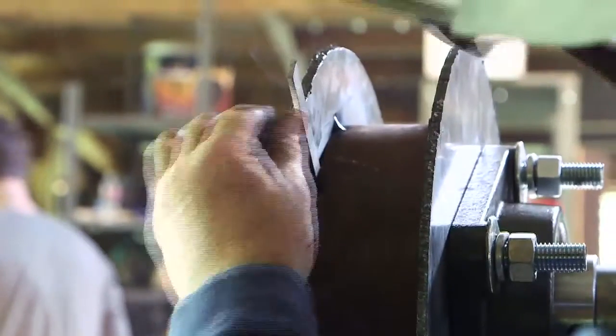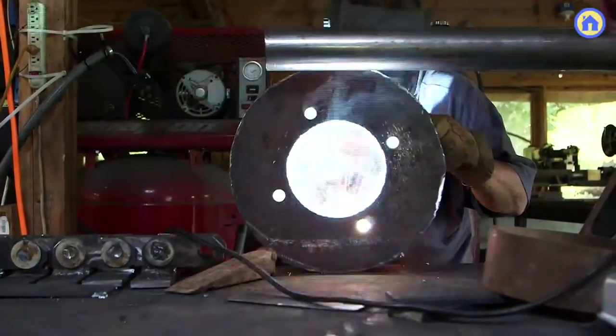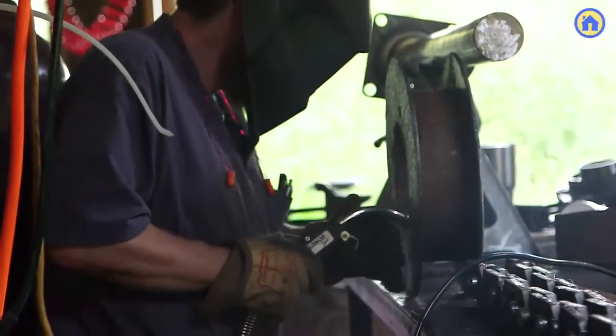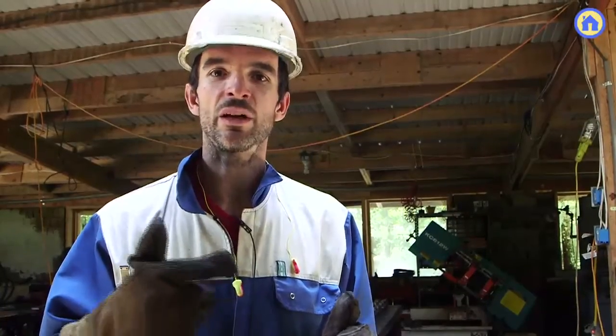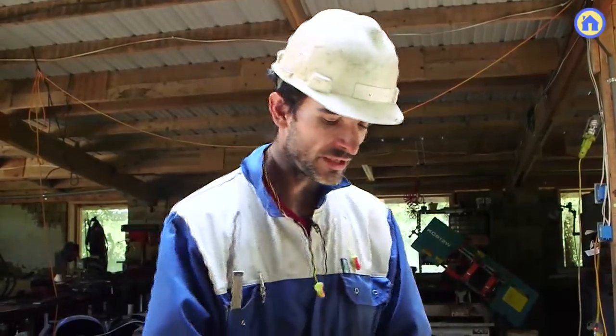We are welding the end plates of the idler to the pipe section on the inside, so we cut out a large hole on the end plates so that we can weld the pipe on the inside, ensuring that the welds do not interfere with the tracks rolling.